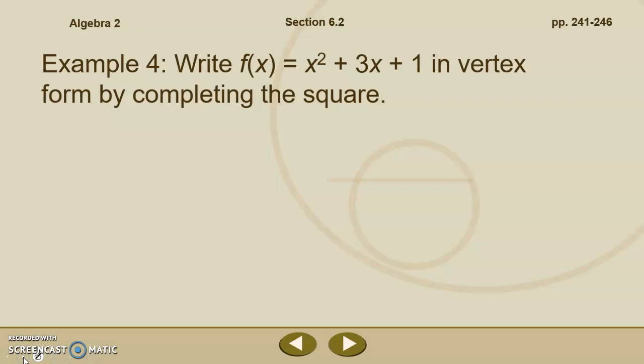Let's take this quadratic function f of x equals x squared plus 3x plus 1, and write that in vertex form by completing the square. In our previous chapter, we subtracted the 1 and moved it over to the left-hand side. We can still do it that way, it just adds an extra step. So I'm going to show you how we would do it both ways — by moving the 1 or just by bumping the 1 over.